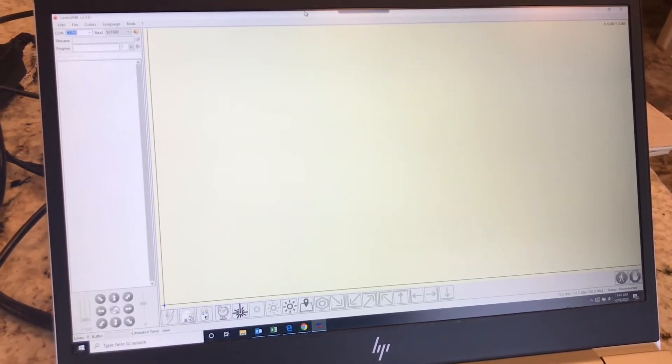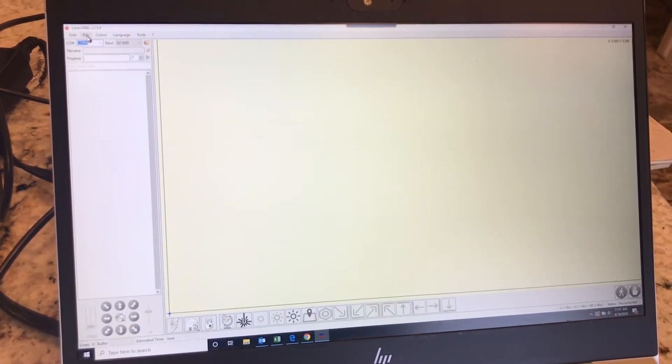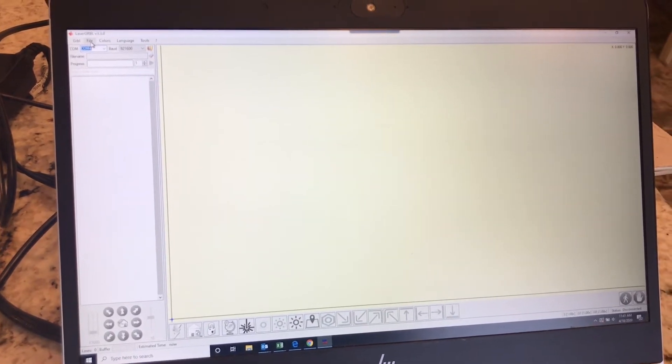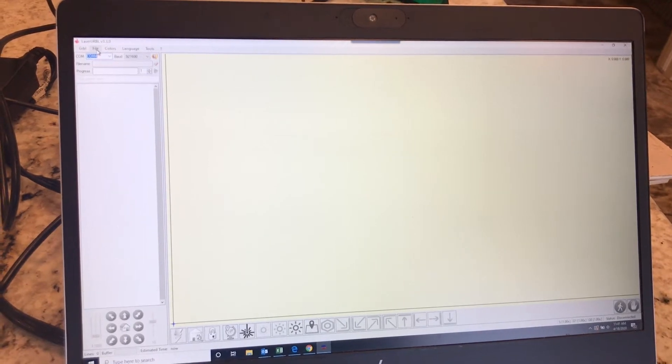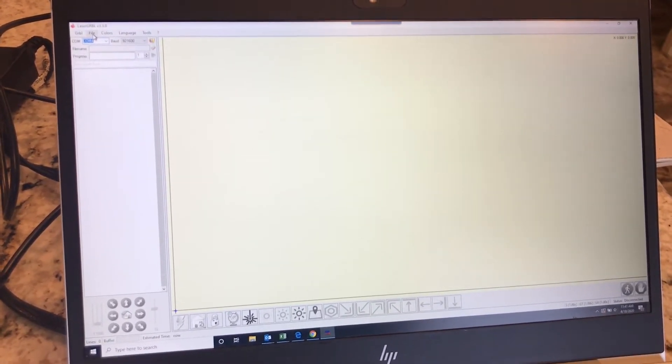Alright, I'm going to do a quick run through for how to load, connect, and start a laser. Start a laser? I was going to say start a print.